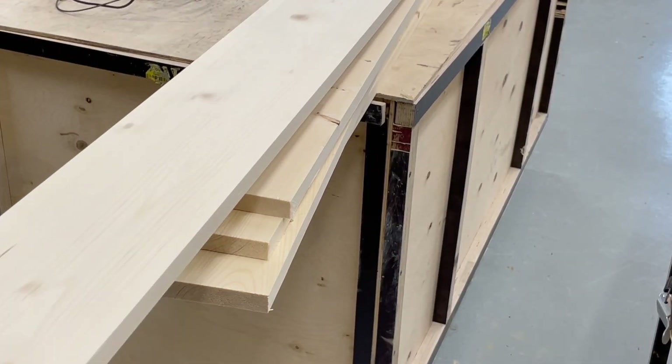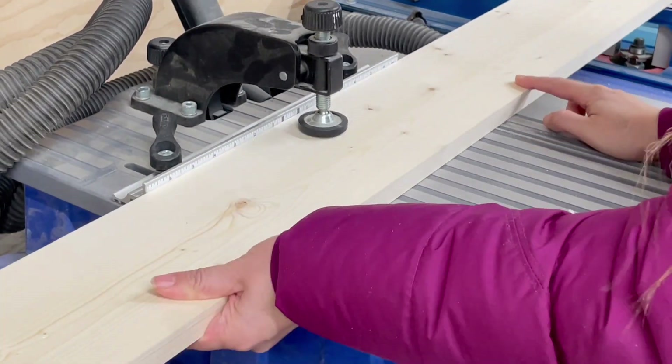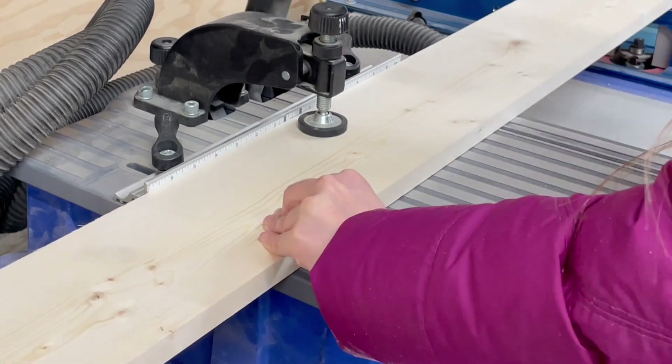Notice my 1x6 boards for the tabletop have square edges. You can achieve this by ripping them on the table saw. This is outlined in the plans.